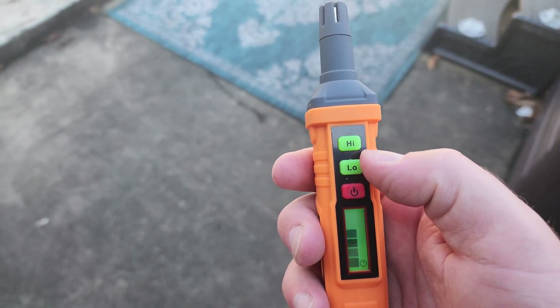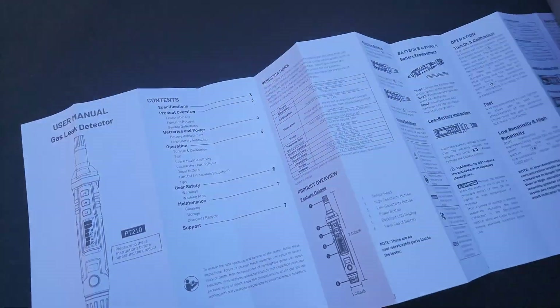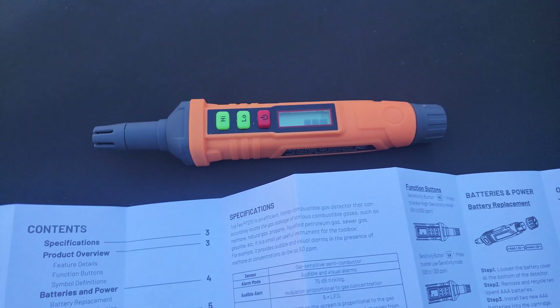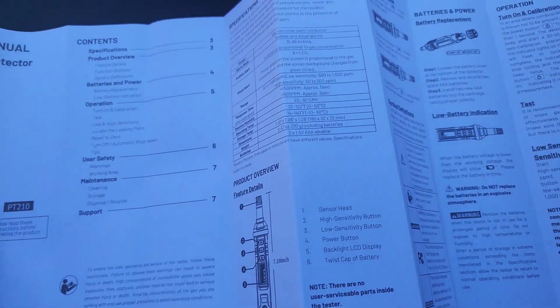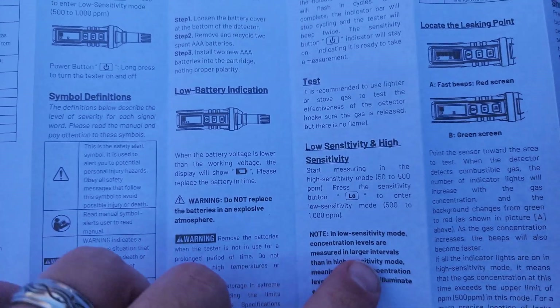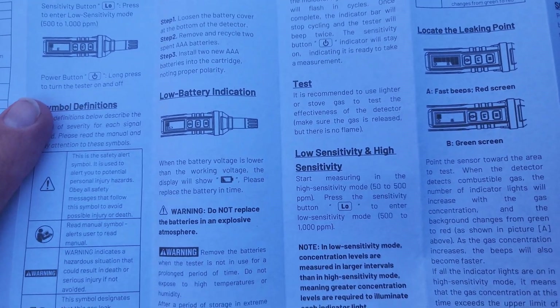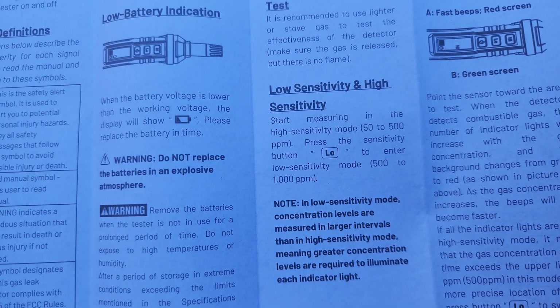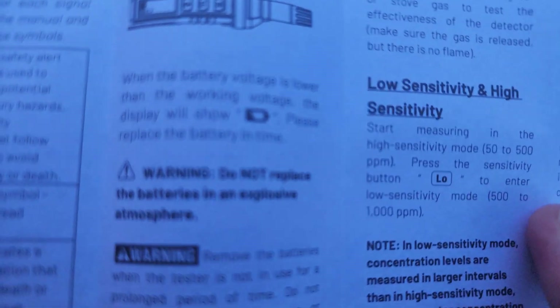Once it's calibrated, you can choose between high and low sensitivity to check for any gas leak. Looking at the instructions, you can see it talks about the low sensitivity and high sensitivity modes. And there it is — it's ready.